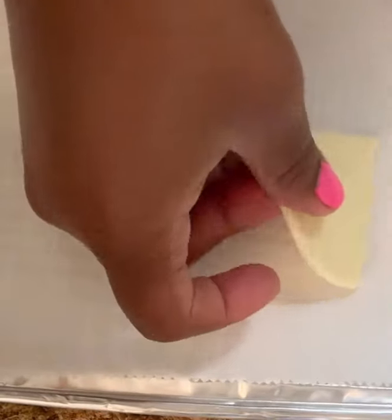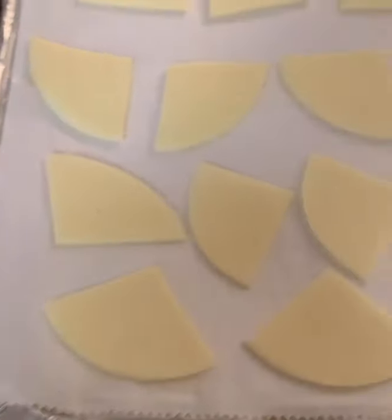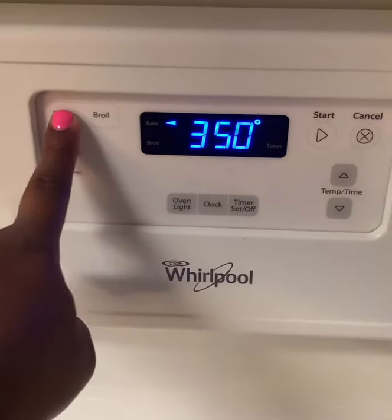Place your parchment paper on your cookie sheet. Keep in mind that cheese melts and it will stick together, so place them apart a little bit. We'll be baking these at 350.